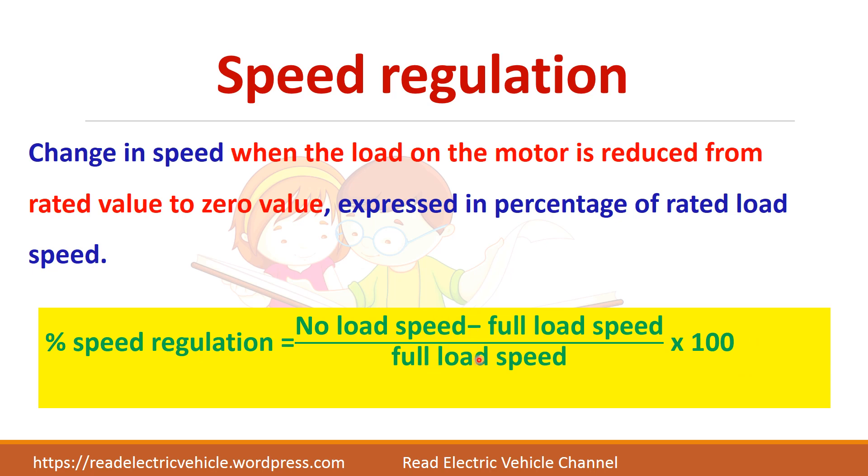This is similar to how we evaluate marks — we may write an exam for 20, 40, or 50 marks, but finally our results are expressed as a percentage out of 100. Similarly, speed regulation should be expressed in percentage.